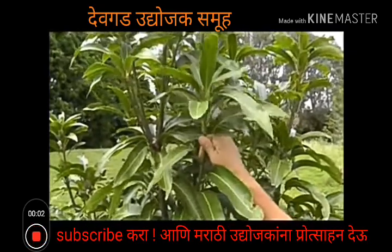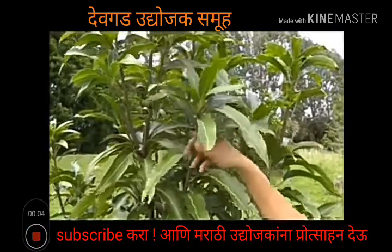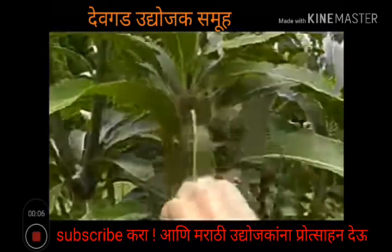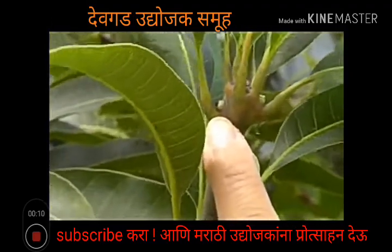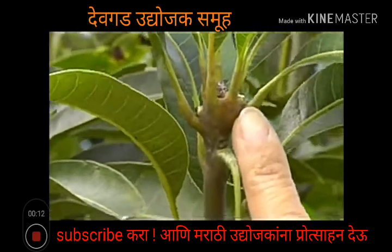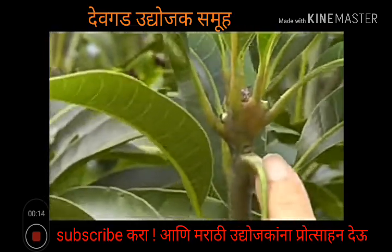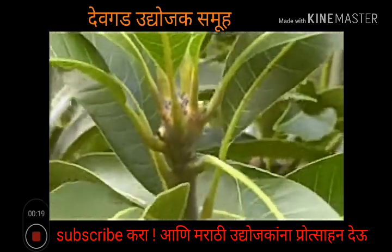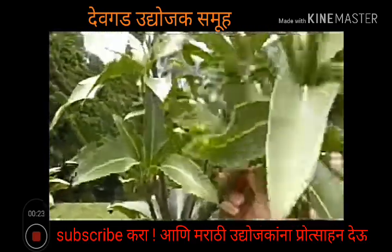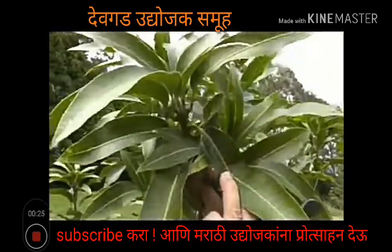This is a keen mango that we want to propagate. Looking for your scion wood which has buds that are swollen, yet have not come out yet. This is a good piece. Here's another one.